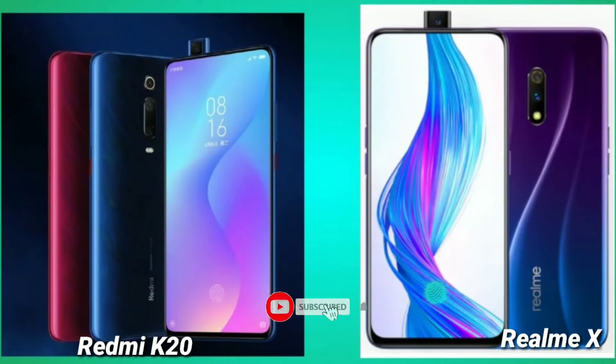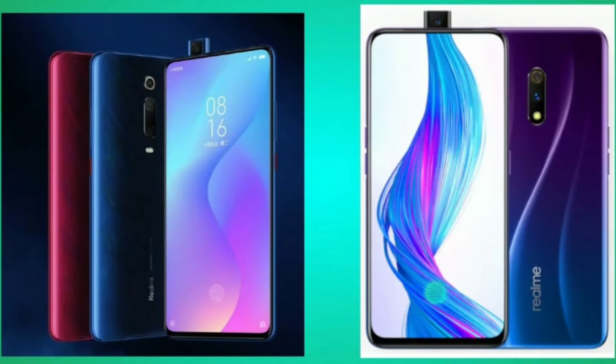Hi friends, this is Sai Varma. Here is the video of Redmi K20 as well as Realme X — we will review the comparison. We are already launched in China, and we are also talking about the maximum one mantra in India.